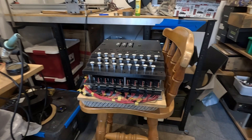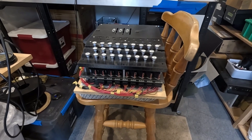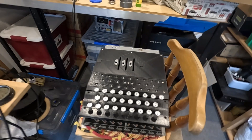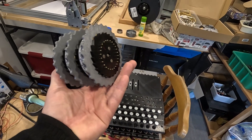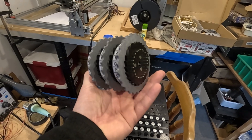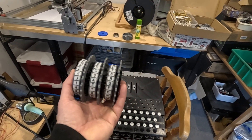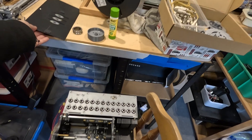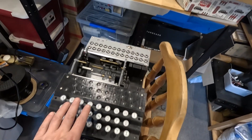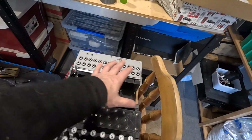I thought it was well past time to do an update on this 3D printed Enigma machine. This is my Polish Enigma double and I basically got to the point where I had wired up the rotors with the correct wiring and the little pogo pins on one side, but unfortunately the machine doesn't work. The keyboard works fine, the lamp board works fine, and the plug board works fine. The problem is this rotor stack and the way I am doing that.